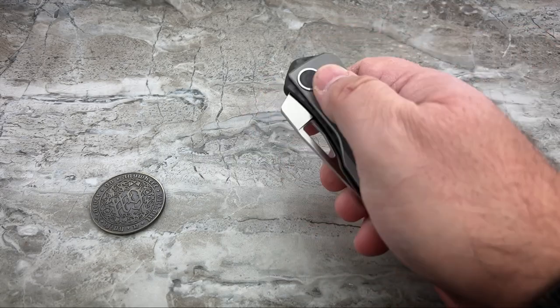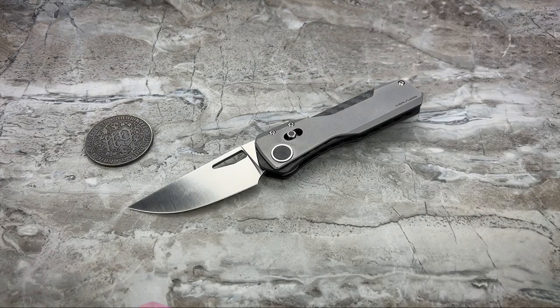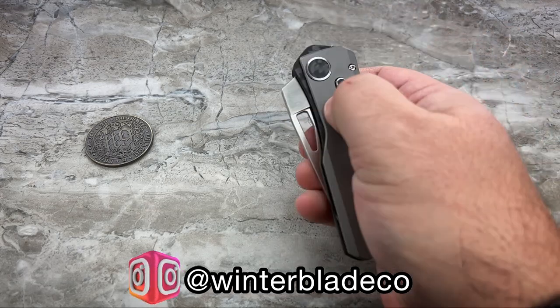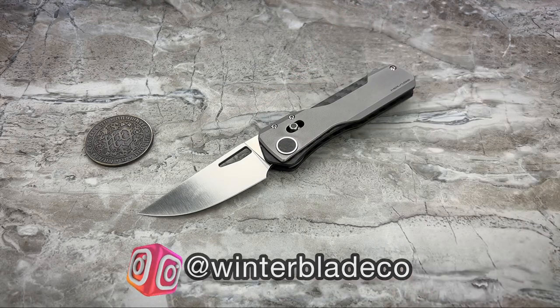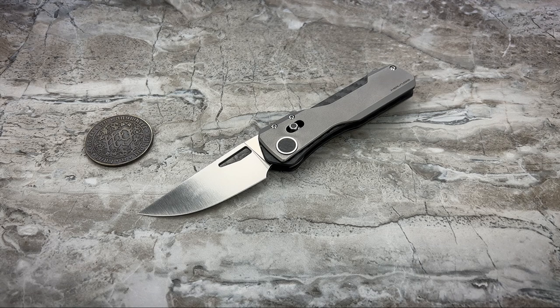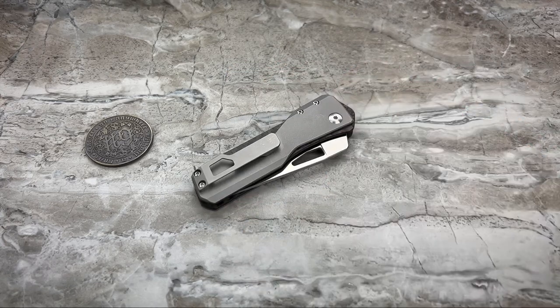When it comes to innovation, there really is one dominating name in the game right now, and that is Winterblade. Brian is nothing short of an absolute genius. If you don't believe me, just visit his Instagram page — you'll probably see 10 different prototypes floating around in his current posts at any one time. He's always thinking of something new, thinking outside of the box: how can I make this operate differently while still being reliable and functional, not just a novelty? The Mirage is another great example of that ingenuity.